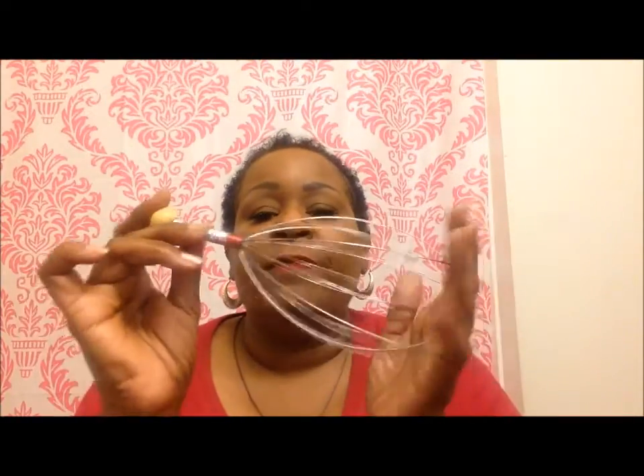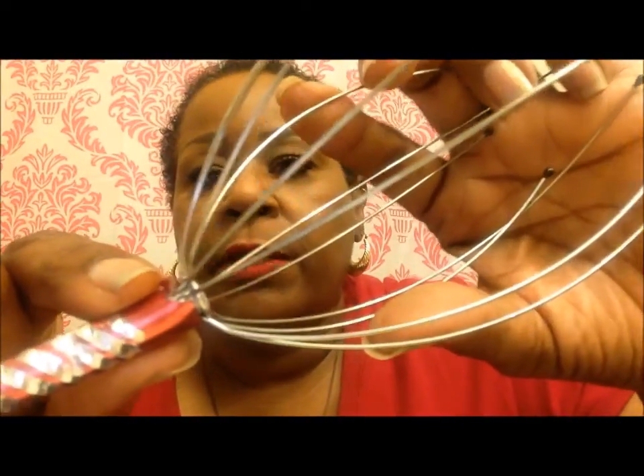Oh my goodness. So I'm going to give away one of these but not this one because it's damaged. I don't know if you can see right here where the metal has came up, so I have to order another one.